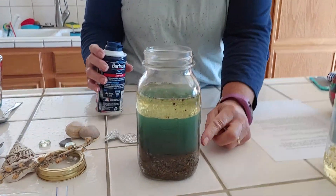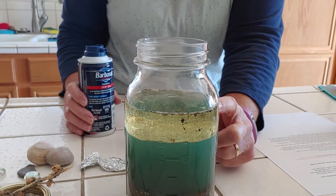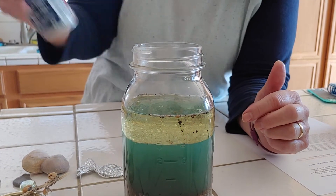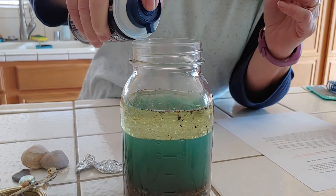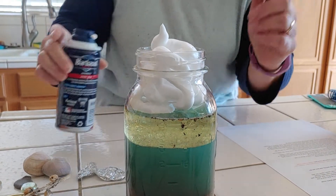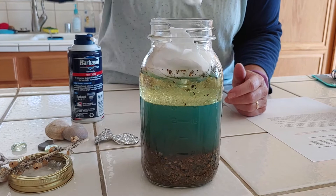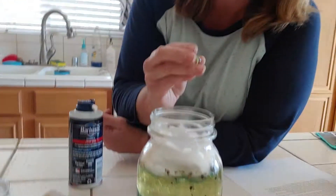Next, we're going to add — so this is supposed to look like the ocean floor, the ocean, and the oil layer is supposed to be like the sky, the air in between, and this shaving cream is going to be our cloud on top. Are you ready? There we go. I can tell already I might have to give that a little push down so we can do the rest.